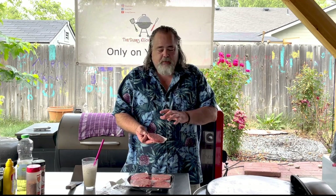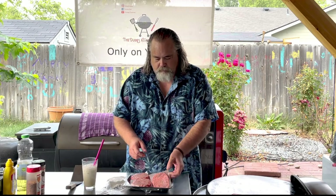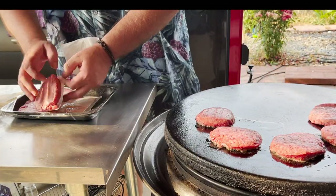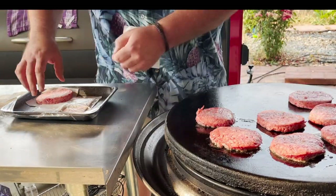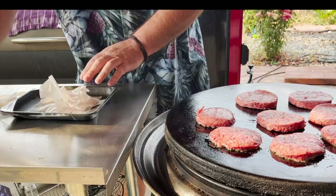Today we're starting with pre-made burgers. The reason I'm going with pre-made is because once we're done cooking these on the Cuisinart 360, I want them all to be the same size. Let's just start putting them on the Cuisinart — just put the burgers down just like that.